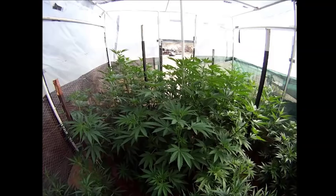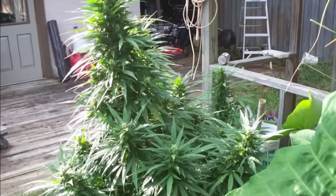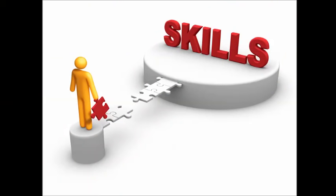Outdoors, where lights aren't an issue and plants can be tall and large, if you grow the correct strains in reasonable weather conditions, you will not need to grow more than a couple of plants at a time for personal use. Again, this is assuming a certain level of competence.